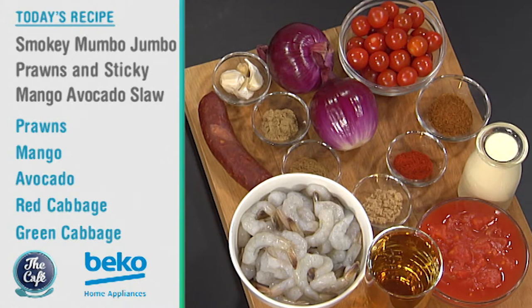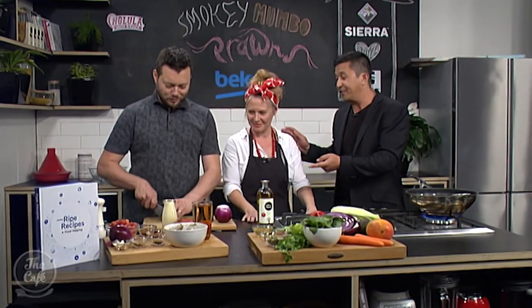What are we going to be making today? Today we're going to be doing smoky mumbo jumbo prawns, and with that we're going to do a really nice slaw — a sticky mango and avocado slaw — so it's lots and lots of flavour. Yum. Sounds exciting. There's loads of ingredients out; you two are going to help. I've been to the Ripe Deli before and they know what they're doing, so I'm sure we're in good hands. We are in the Beko kitchen this morning with Gemma Heffernan from Ripe Deli and we're cooking a recipe from the new book.